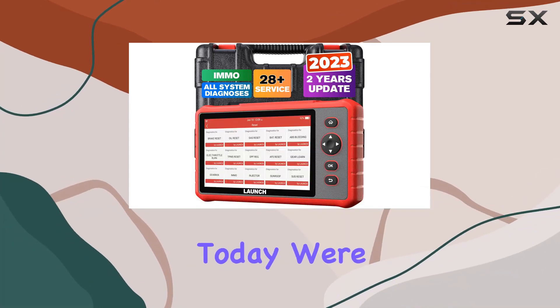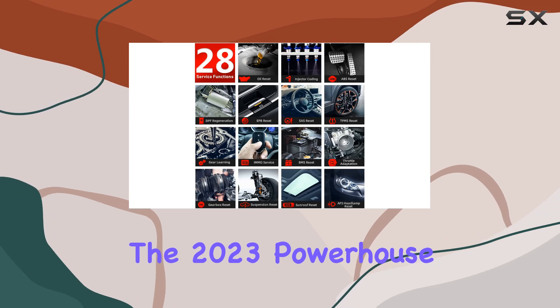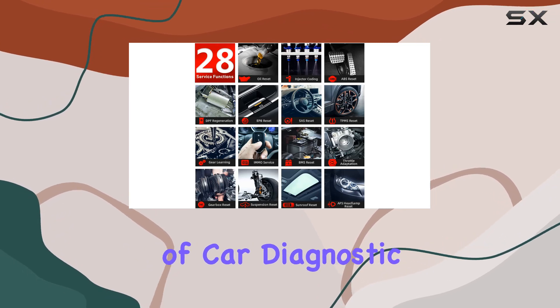Hey everyone! Today, we're diving into the Launch CRP909X, the 2023 powerhouse of car diagnostic scanners.